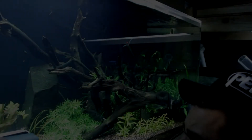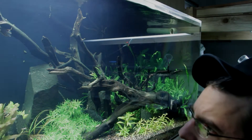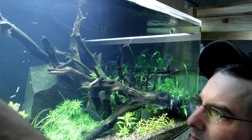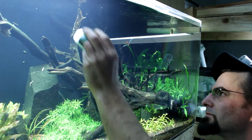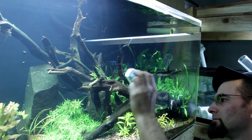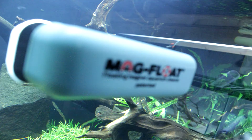What's up internet, we're here today to talk about the magfloat — probably the most important item in your cleaning repertoire. It hangs delightfully from the acrylic of my aquarium and daily comes into use removing green algae and the like from the viewing area.